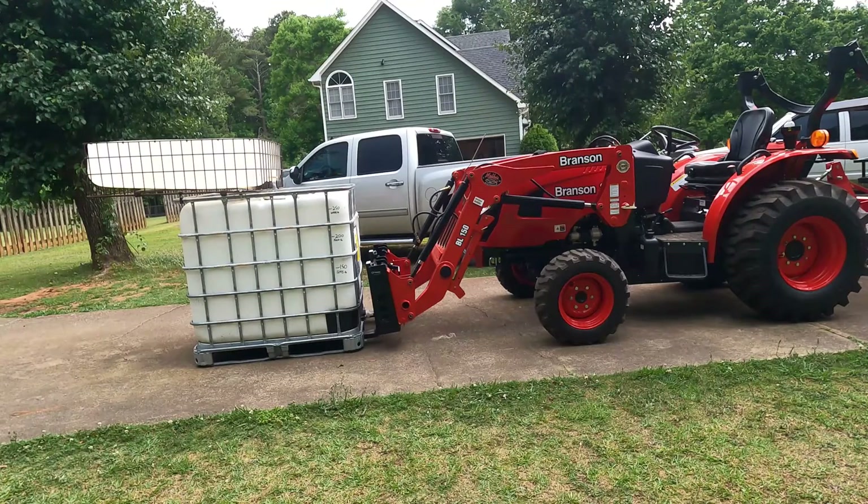All right, let's give it a shot with 200 gallons. With the water, the tote, and the forks themselves, that's over 2,000 pounds. Let's see how it does.